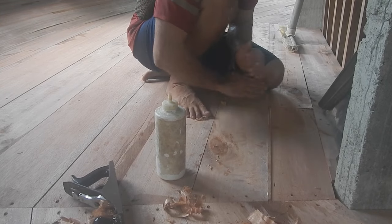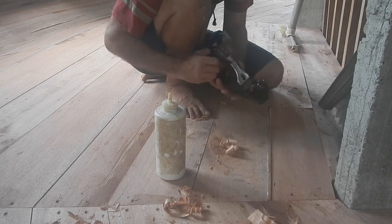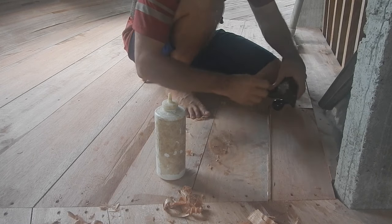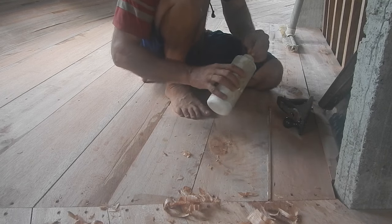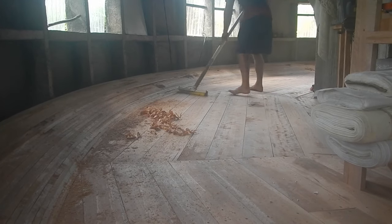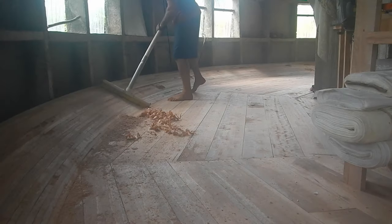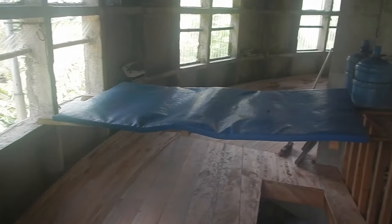I'll come back to this in a little bit — plain and smooth. I'll just leave this sitting right here so I remember. Didn't really know where to put this, so I just put it on some sticks.